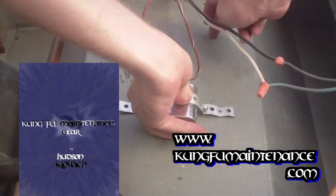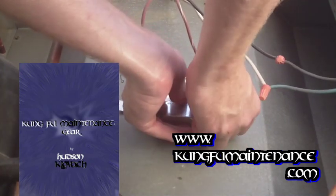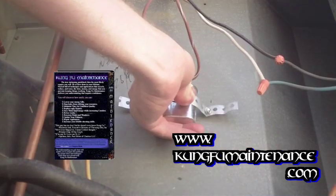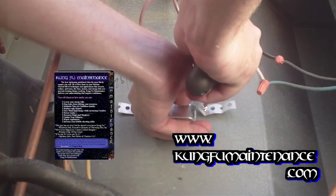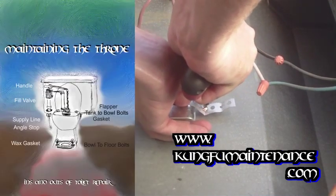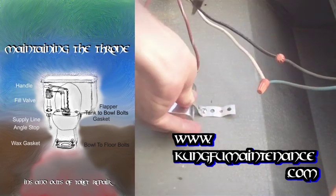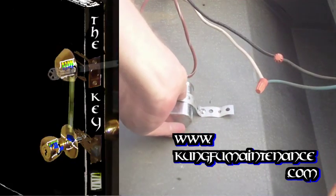The main thing is you want to make sure that there's nothing behind here that the screw is poking into. I've worked on these units a lot. In this particular model there's nothing behind here, but on other models you're going to have to check and verify that there's nothing back there so that you don't wind up poking into some refrigerant tubing or anything like that.